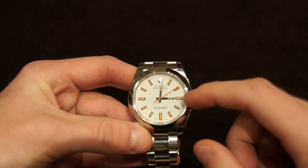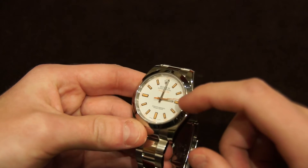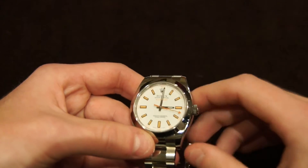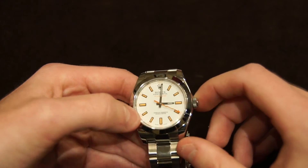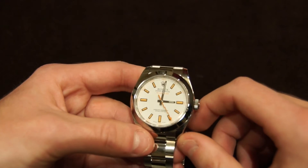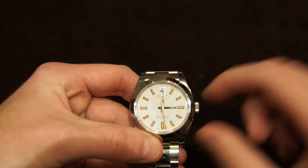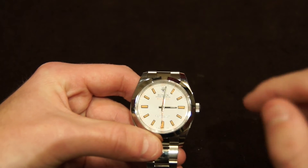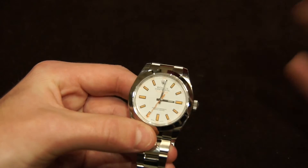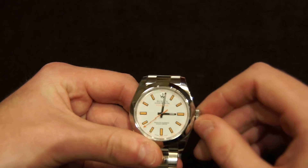On the dial, it's got the orange hand and orange hour indices. The lume actually turns green when you put it under light — you'd kind of expect it to turn orange, but it doesn't. It's not really a patina look, but it gives the dial another interesting layer. It's also got the lightning-shaped seconds hand, which speaks back to the original purpose of shielding against electromagnets.